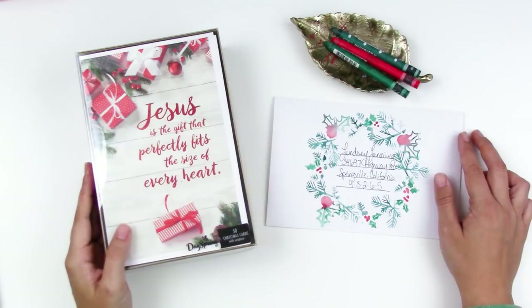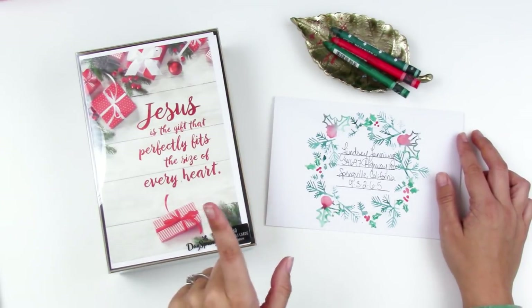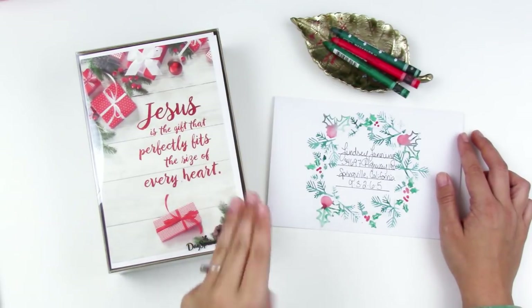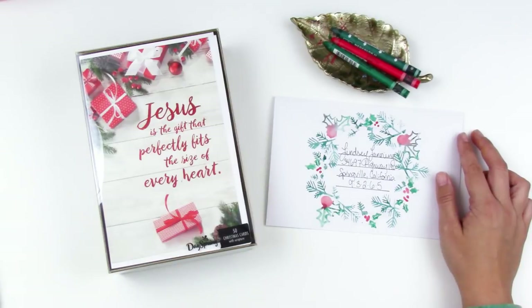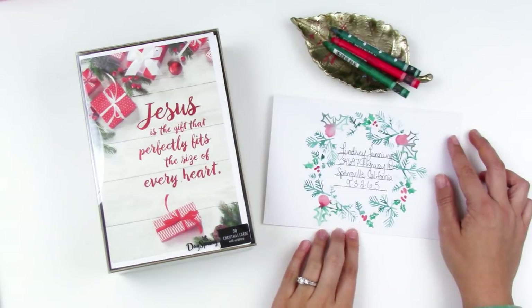I wanted to share this with you guys in case you wanted a chance at winning a year's worth of cards. They have three different categories: simple elegance, mixed media, or inspired by the card. They have all the information about how to post to Pinterest and how to enter — I'll link that down below so you can check it out. I wanted to show you an example of how I decorated my envelope.